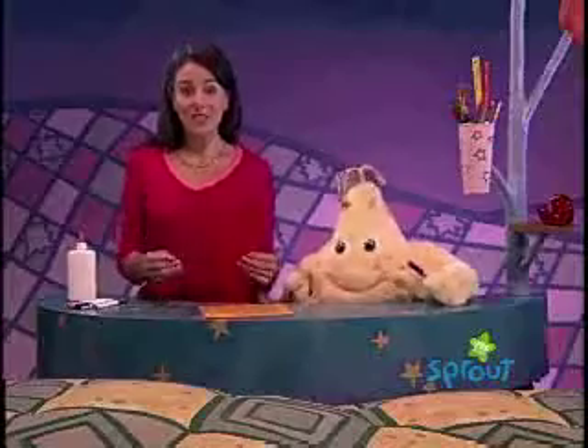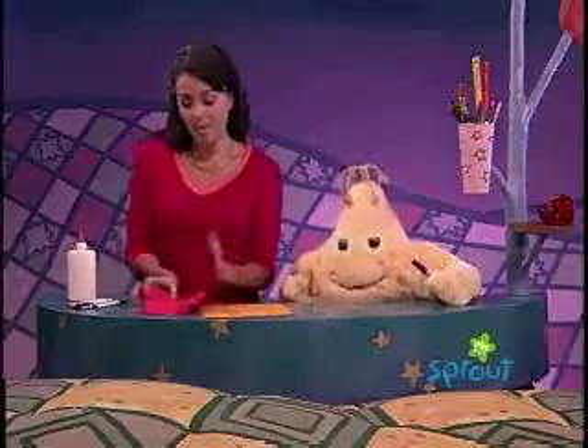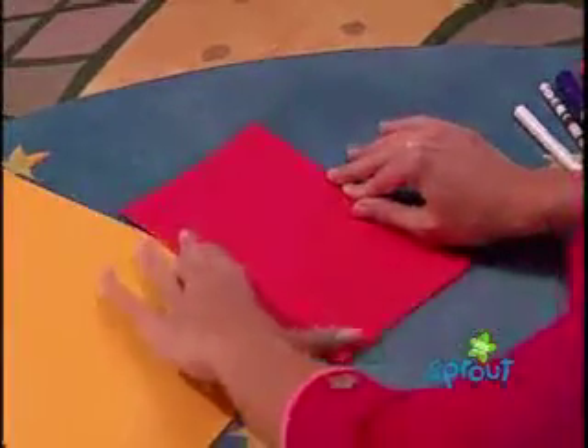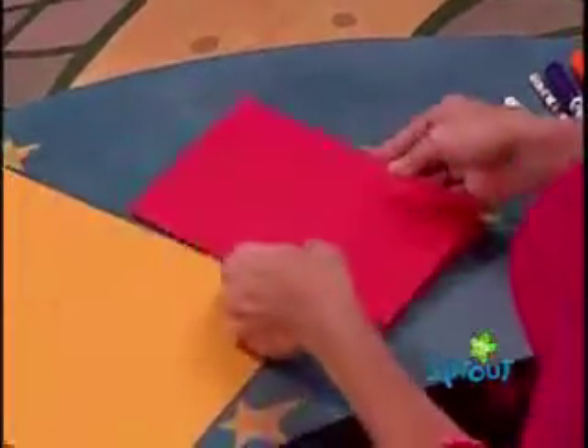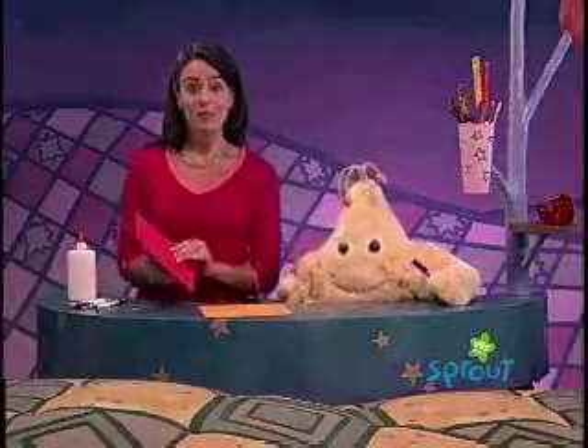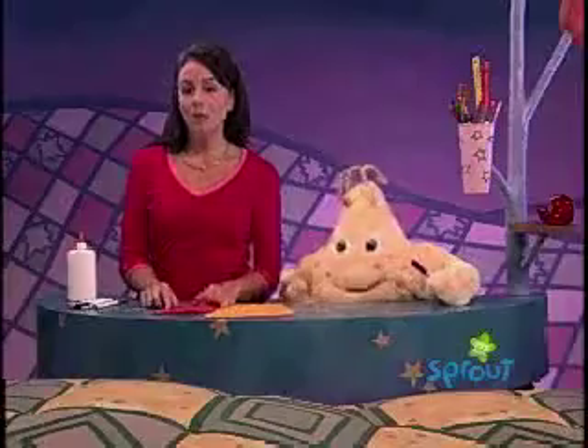First, you're going to take one piece of construction paper and fold it in half, just like this. See? Doesn't it look like a card already? This is going to be the front of the card, and that's the part where we're going to put a number.